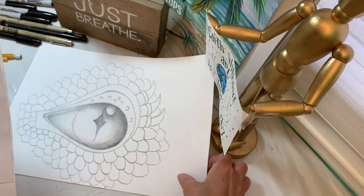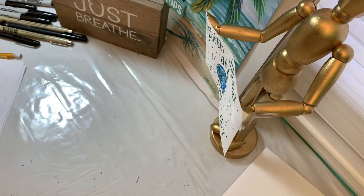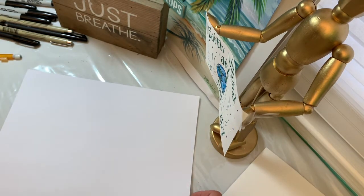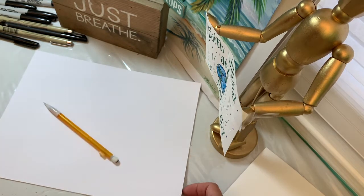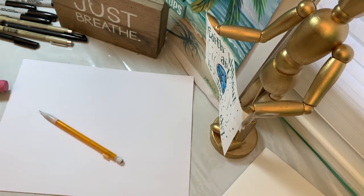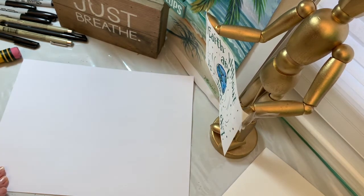We're going to start with a pencil sketch and move on from there. You'll need a piece of paper, a pencil, and an eraser because you are going to make some adjustments and have to fix or change some things. Sometimes when we overlap shapes, we need to erase what's underneath.